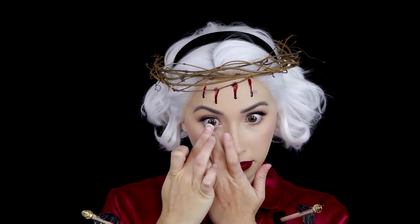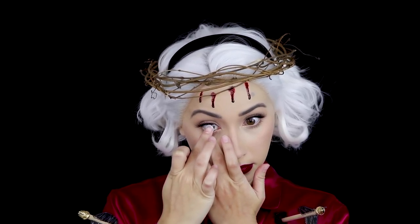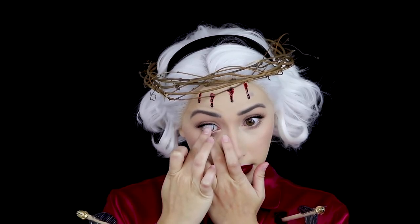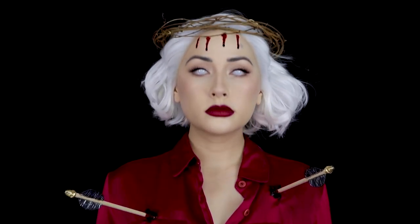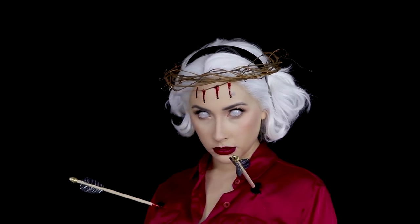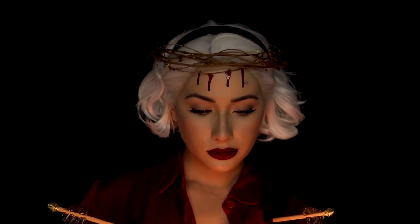Then I put in my gritting white contacts from TTDI last, because these are basically like looking through a sheet. And now this is the Dark Lord Sword, a.k.a. Dark Sabrina Spellman. Thank you guys so much for watching, I love you guys so much, and I will see y'all in my next video. Bye! Mwah!